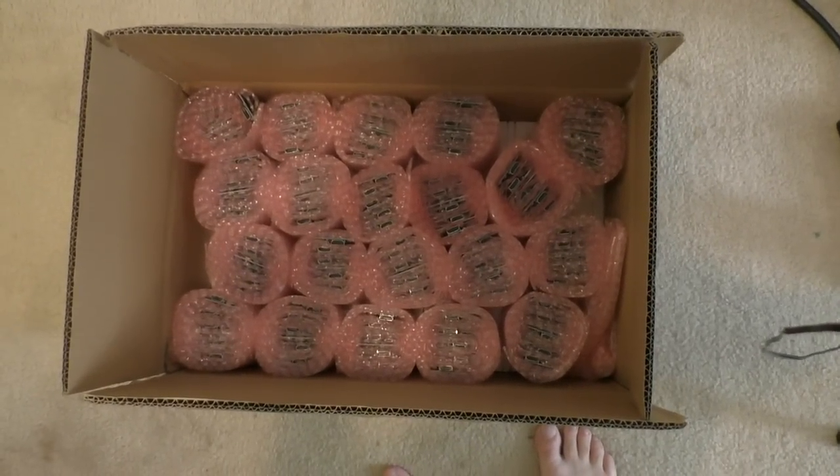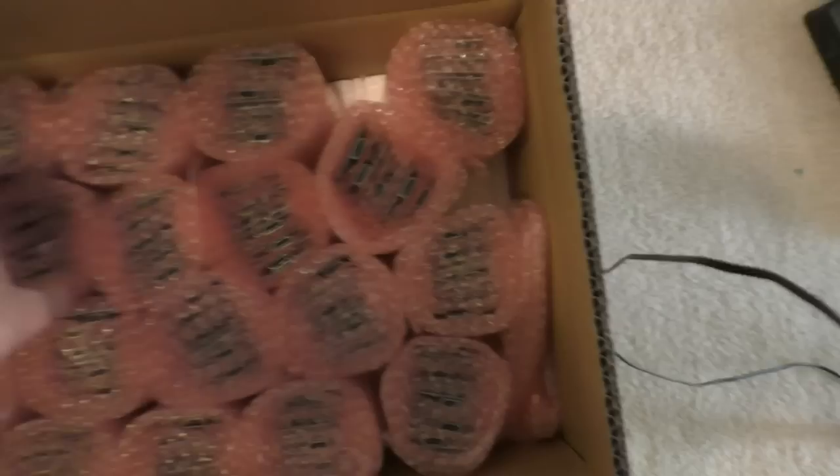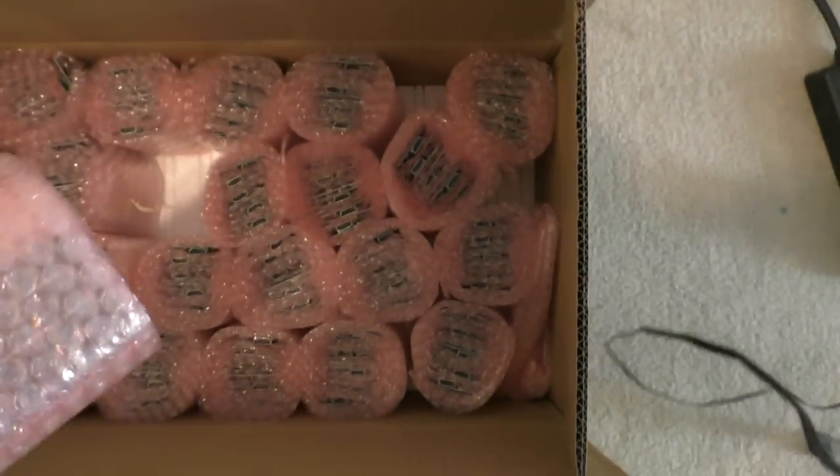Circuit boards have arrived! Welcome again — this is update number 10 of the hi-def NES project and we are in the home stretch. I have circuit boards all ready to go, I got the interposers, I got cables, I think I have everything I need, and I got plenty of circuit boards.